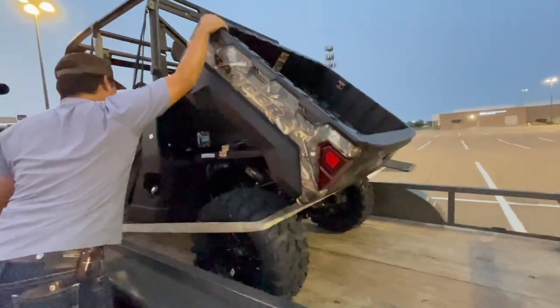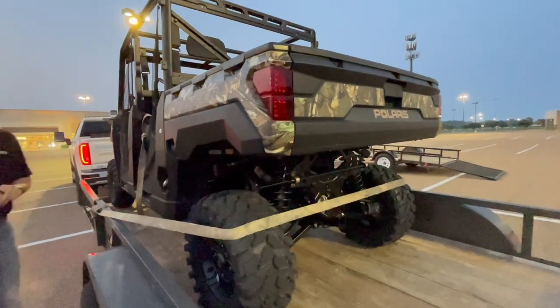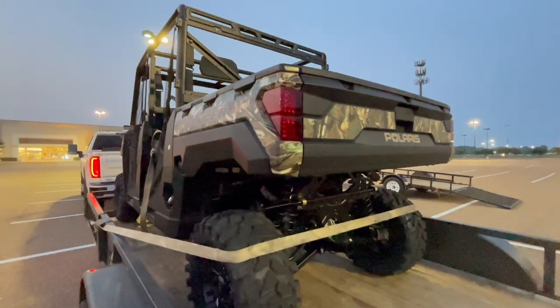You a big hunter? Yeah, I do some hunting. I did some hunting, but we'll see with this year — baby and stuff. Yeah, you'll be busy without a doubt.